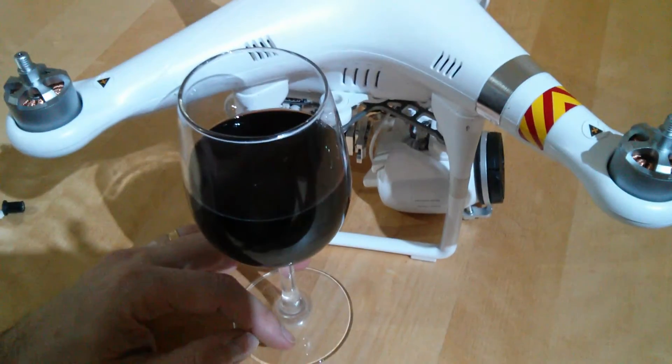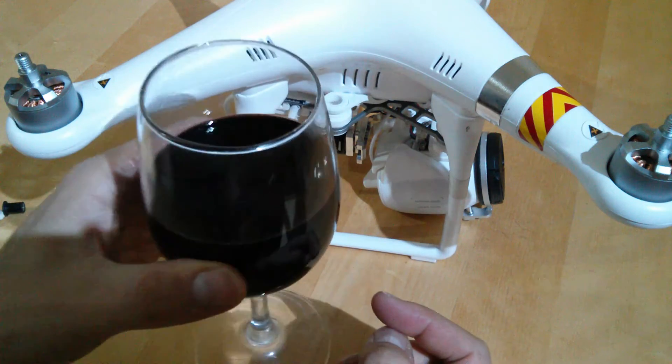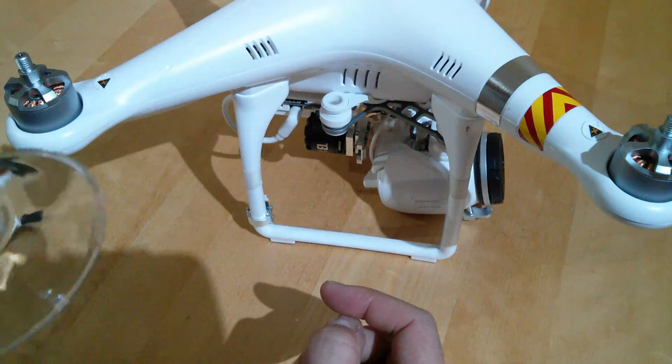Hello, welcome back to the kitchen table for a mini update. This is well into my drinking time and somebody's asked for another video.